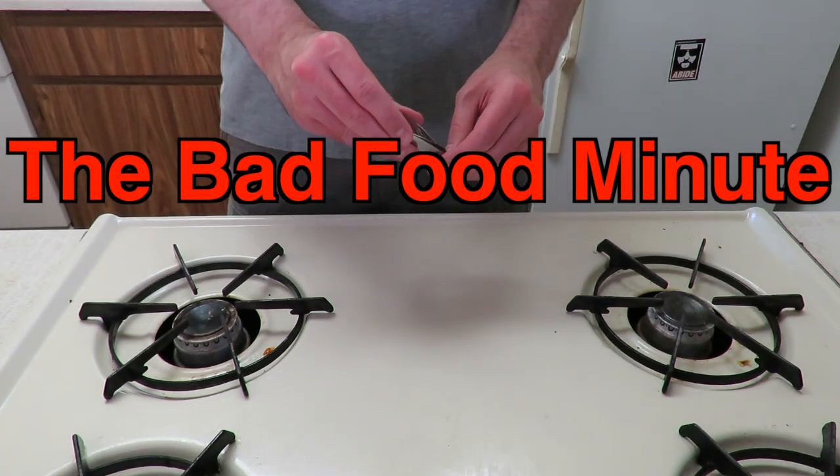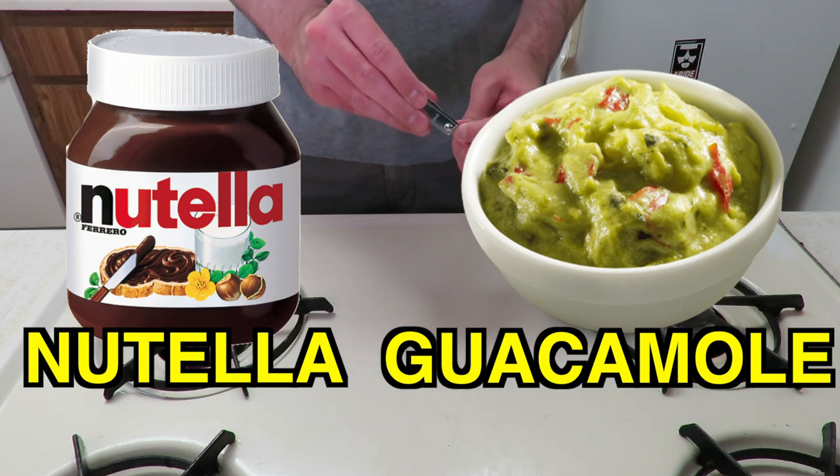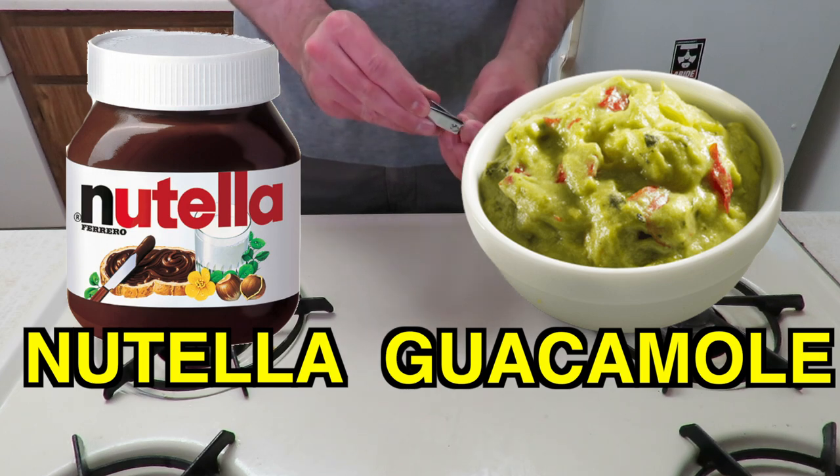Hello and welcome to the Bad Food Minute, where good food plus good food equals bad food. Today we're making Nutella guacamole, a dish sure to both delight and revolt.